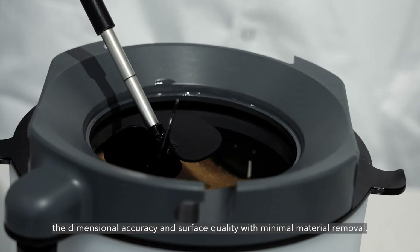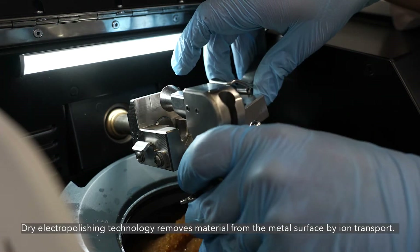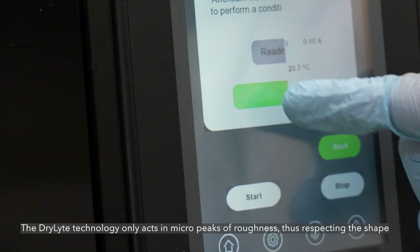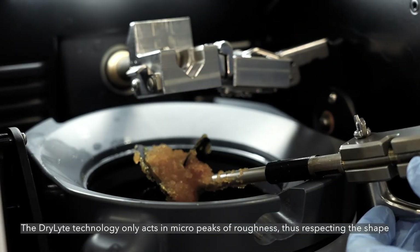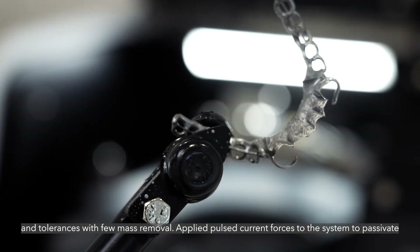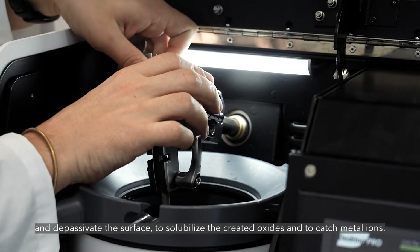It improves the dimensional accuracy and surface quality with minimal material removal. Dry electro polishing technology removes material from the metal surface by ion transport. The D-Lite technology only acts on micro peaks of roughness, thus respecting the shape and tolerances with little mass removal. Applied pulsed current forces the system to passivate and depassivate the surface to solubilize the created oxides and catch metal ions.